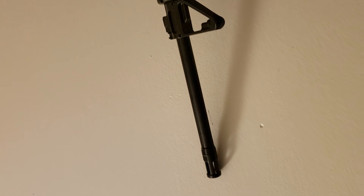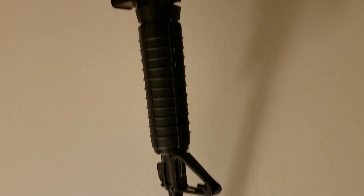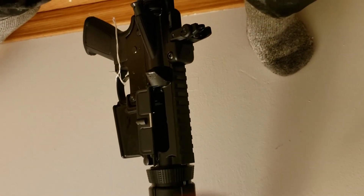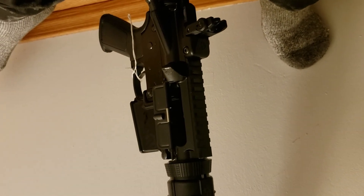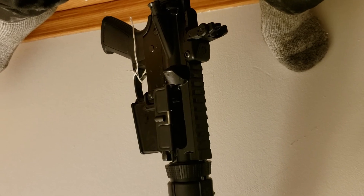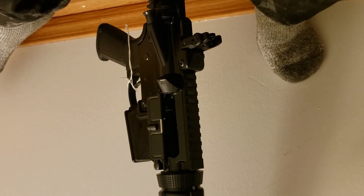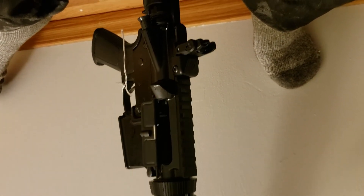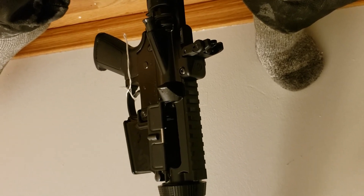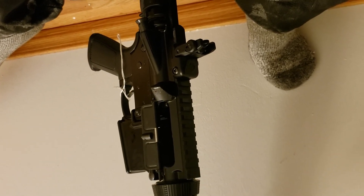Hopefully I'll get a chance to do some target practicing with it and put that on video, and we'll see what happens from there. Like I said, this was almost a box-opening video — clumsy me. Talk with you later, bye bye.